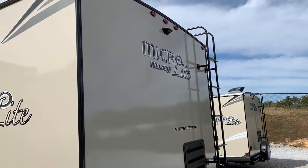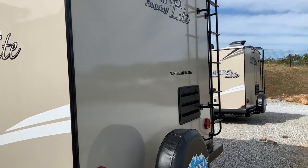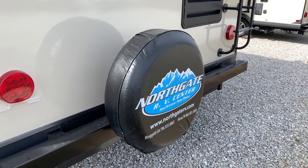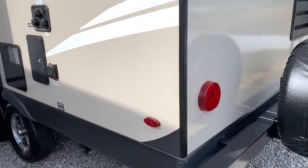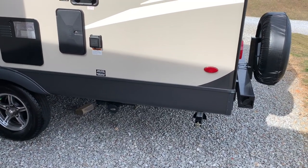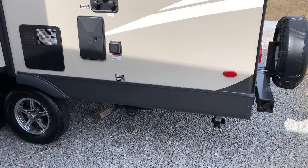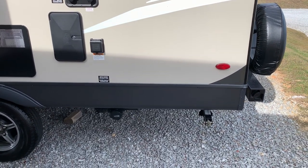We'll start on the back side — it is pre-wired for a backup camera, and there's a ladder to go up on top and check out the roof periodically. I'm over at Northgate RV in Ringgold, Georgia, which is right outside of Chattanooga, Tennessee. If you haven't watched my channel before, I don't work for the company that makes these or sell them, so I'm giving you a review from my standpoint.